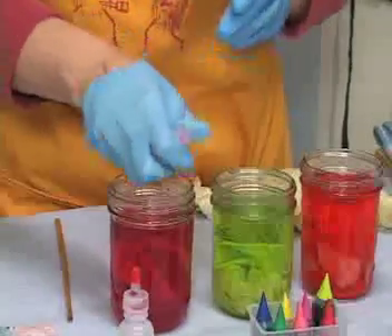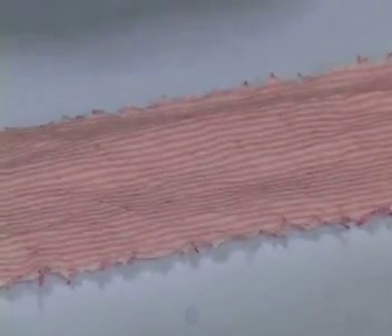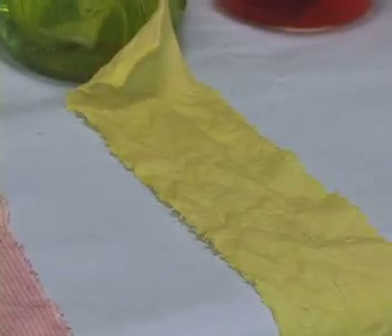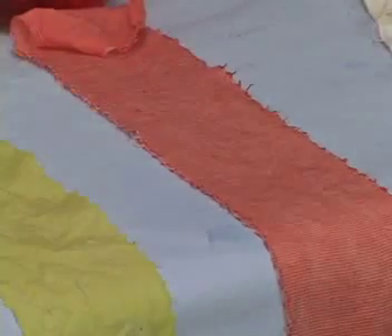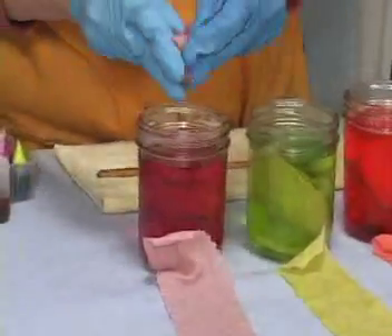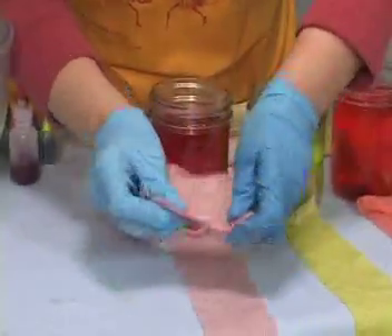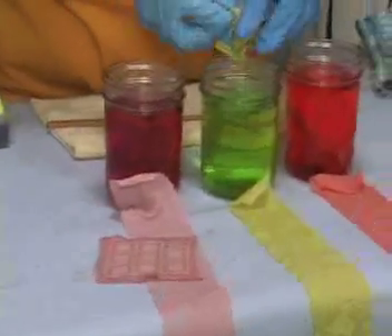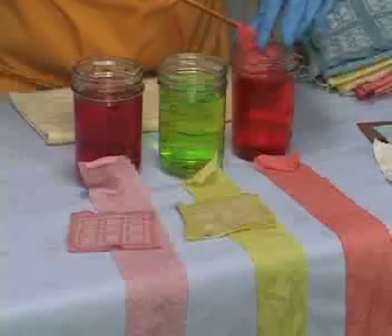If I take this out now we have pink stripes. I could leave it in longer to get a darker color. This one is the small stripe. The yellow one is the semi-solid. And this one is the half-tone. These may have been in here long enough, I'll go ahead and take those out. You can see here the little pattern, and this peach color.